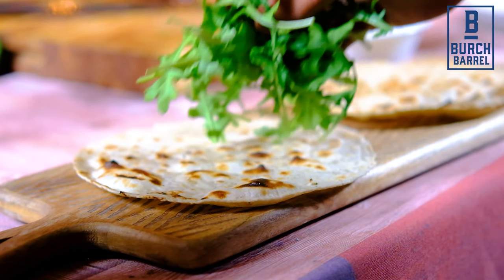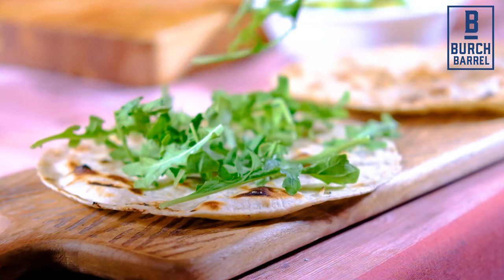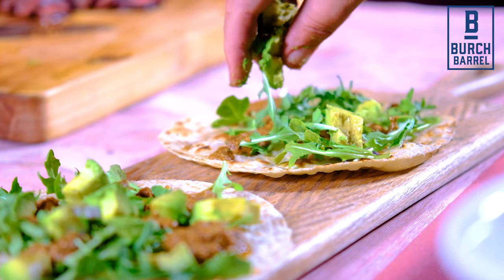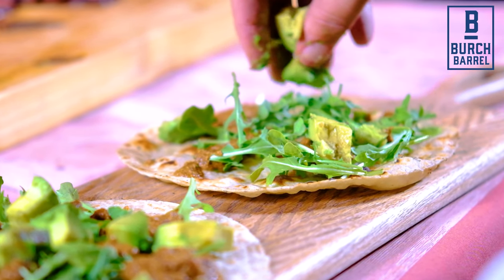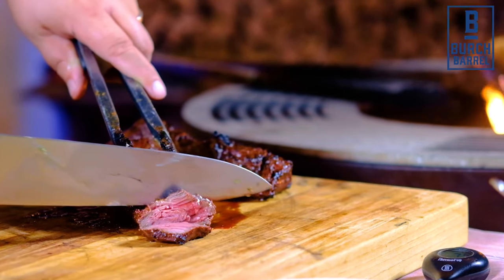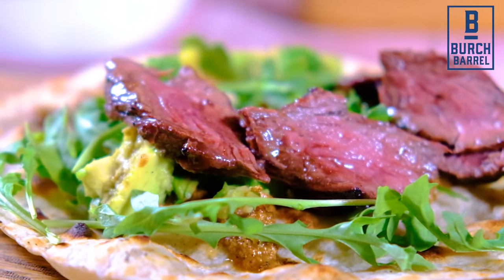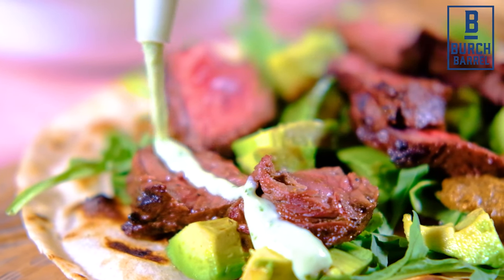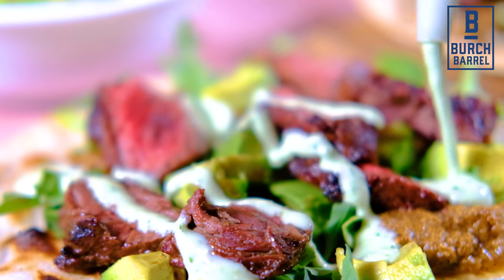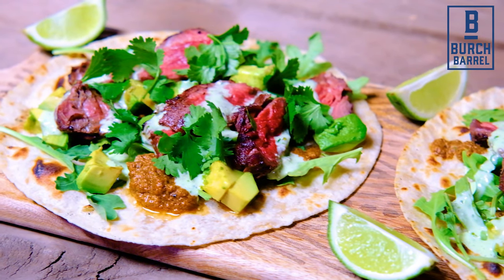Then it's time to build the tacos. Start by placing some baby arugula on warmed-up flour tortillas. Then add the morita and sesame salsa. Next, place plenty of the grilled avocado on the tortilla. Slice the hanger steaks into thin slices and place plenty on each tortilla. Drizzle with a lime cilantro crema, top with cilantro, and finally squeeze a little bit of lime juice on top. Then they're ready to serve.